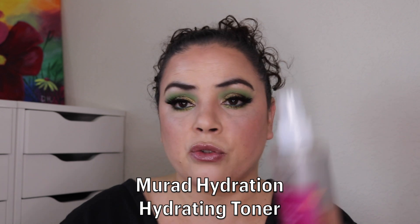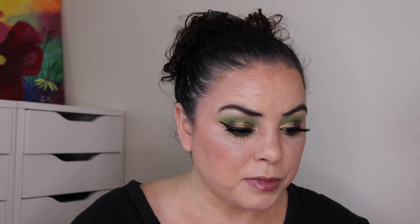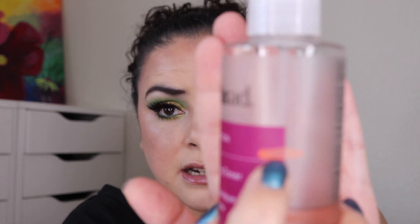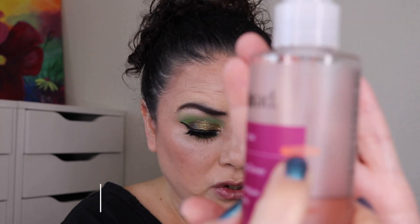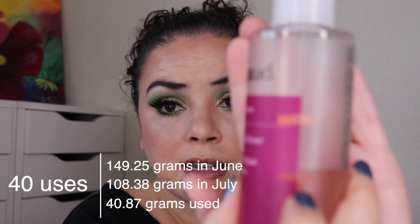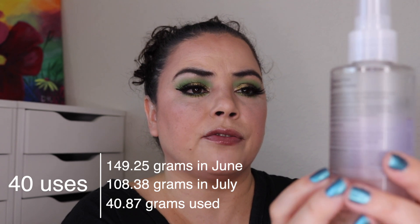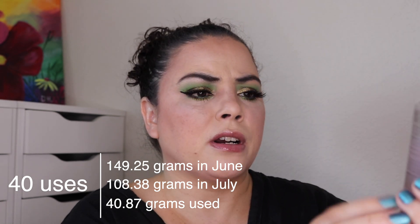Next is my Murad Hydrating Toner. As of the last update I had 56 uses to get down to a certain level. I have used it an additional 40 and now I am all the way down to here — 110 uses so far. Sometimes my nail polish marks come off which is why I'm missing one. This one will probably be done in about two more months.